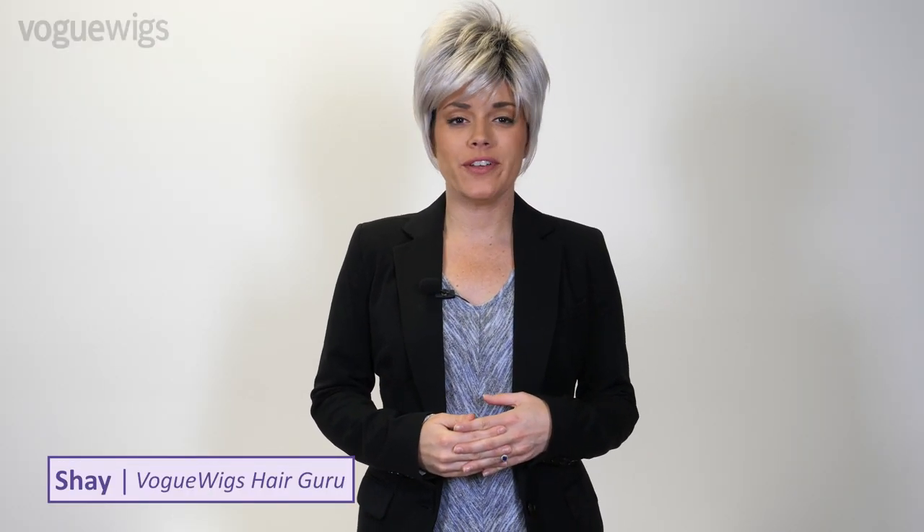Hi wig fans, welcome back! Today we have a really fun wig to review — this is the Billy synthetic wig by Noriko. We have the Billy shown in the shade Illumina. This features a darkened, almost black root that graduates into an illuminating silvery shade. This color is fresh and modern and will have you turning heads wherever you go.